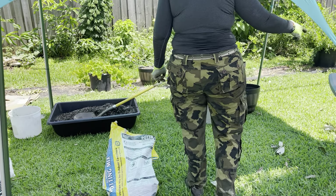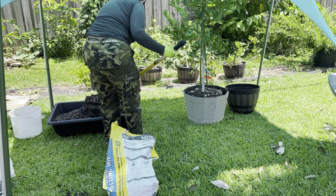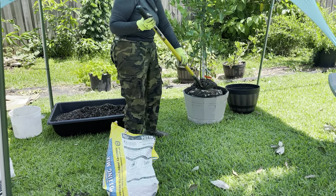Halfway through filling, I'm going to add more acidifier and a little more perlite. You want to be as gentle as you can — I see some people just come and chop around the tree, and I mean you can do whatever you want, it's your tree. But I try to be as careful as I can because every tree you have is an investment.